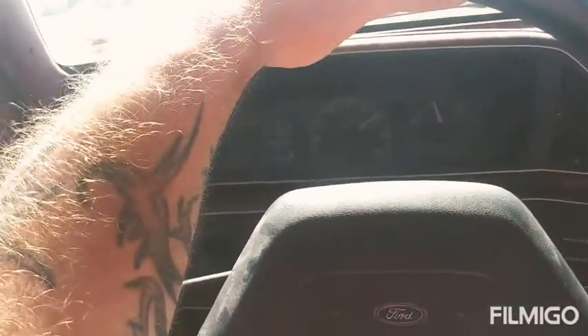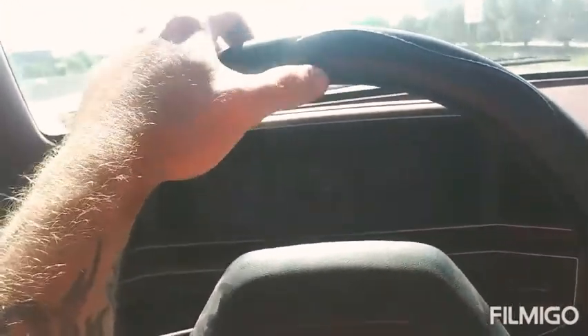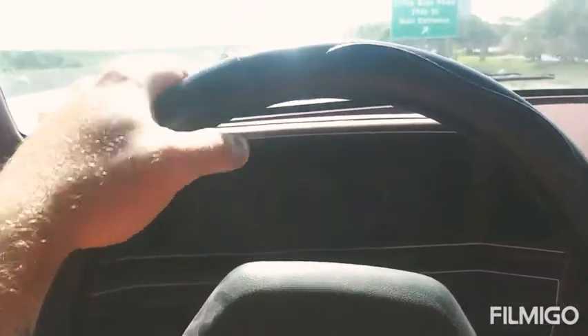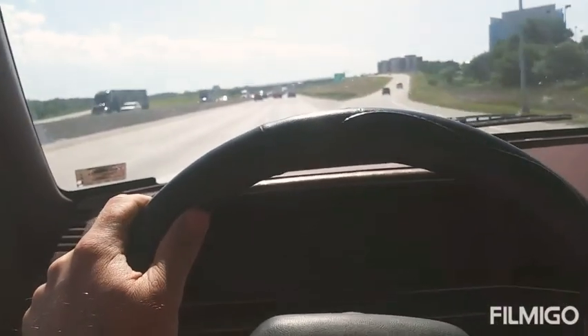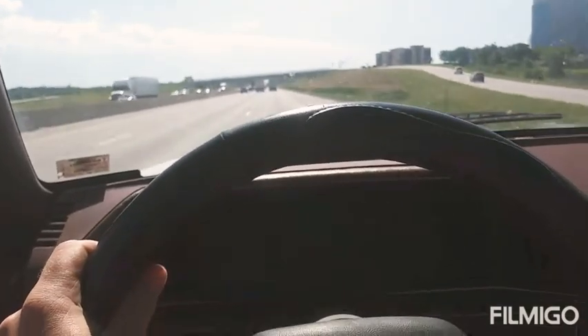All right, here we are. We are heading out to Jefferson City from Kansas City, Missouri. A nice, sunshiny day. Weather conditions about 70 right now, maybe upper 70s, close to 80.